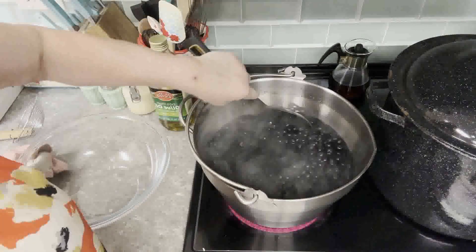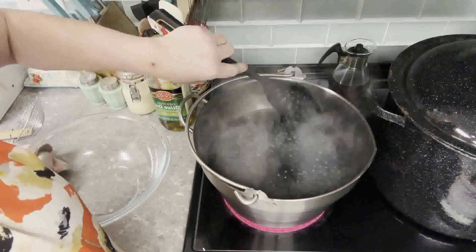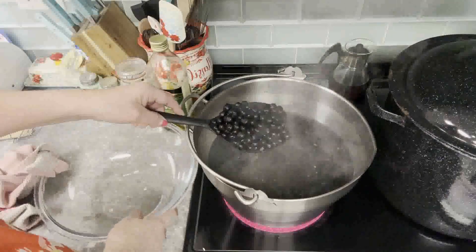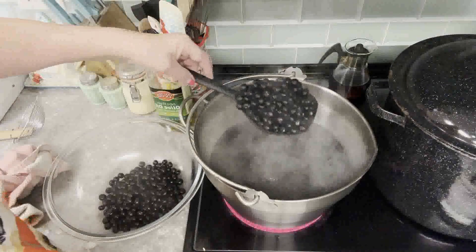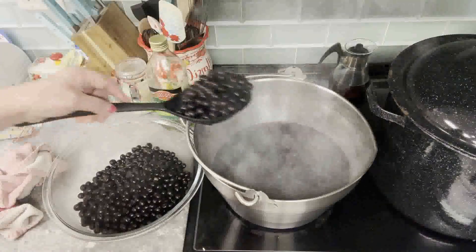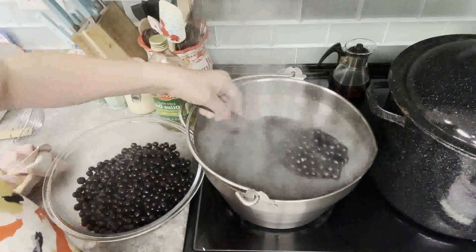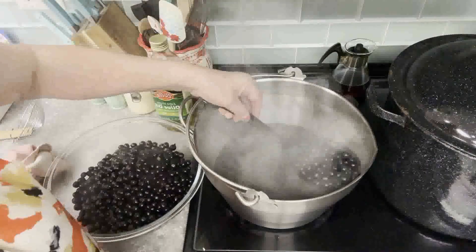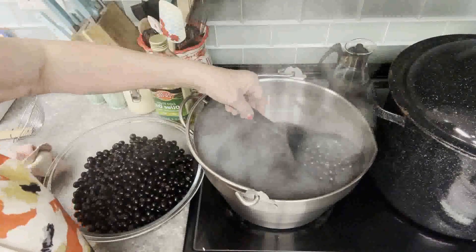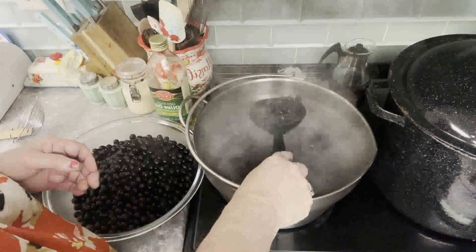Mine hasn't even come to a boil yet and they've already plumped up and gotten darker. They're getting pretty plump, so I'm going to take them out now before they start splitting and put them in my glass bowl. Drain them as best as you can. You're probably not even going to get them to a full boil, depending on how many you have. With five pounds, I gave it an extra couple of minutes just to get hot, but you don't want them splitting if you can avoid it.